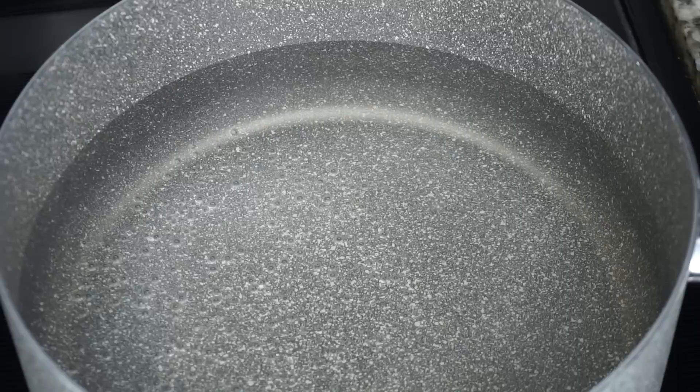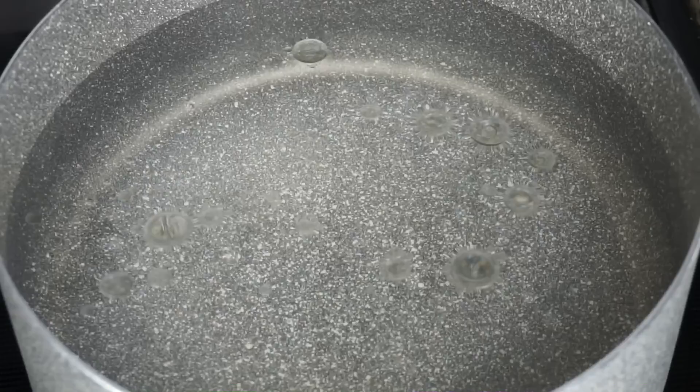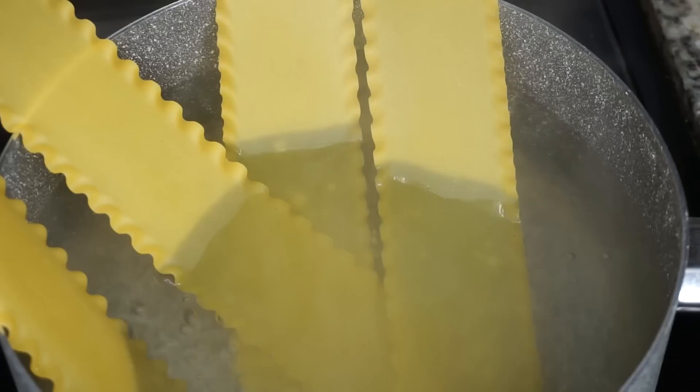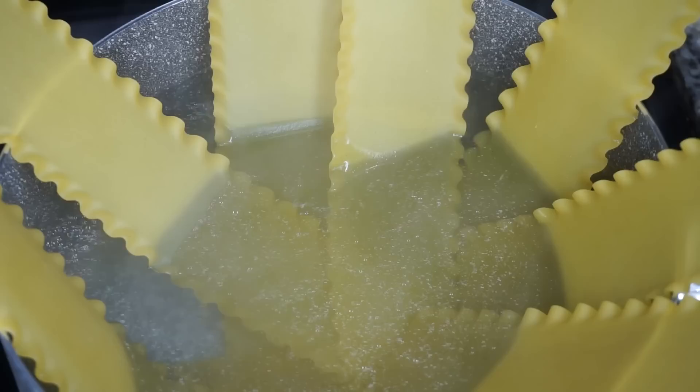Now we're going to move on to our lasagna noodles. I added water into this pot — you can follow the directions on the lasagna box, that's exactly what I did. I'm going to add a little bit of oil so my pasta doesn't stick after cooking, and a little bit of salt. Once my water comes to a boil, I'll add my lasagna noodles. I spread them out and once they're kind of soft I just push them down into the water — if you have a better way, let me know in the comments.